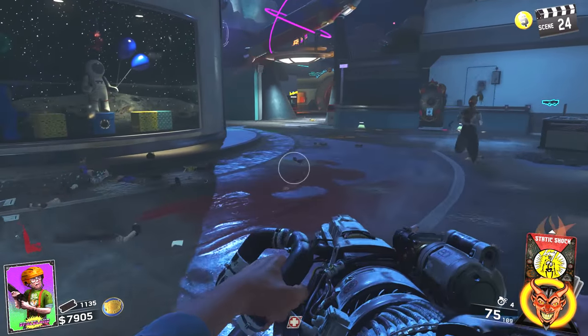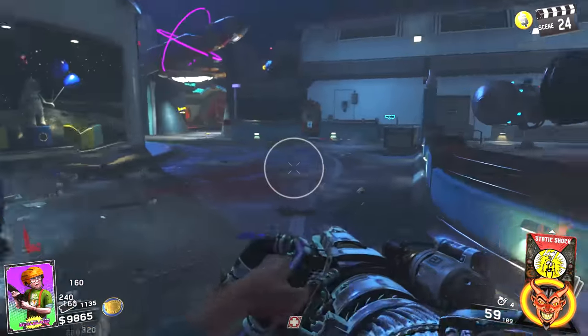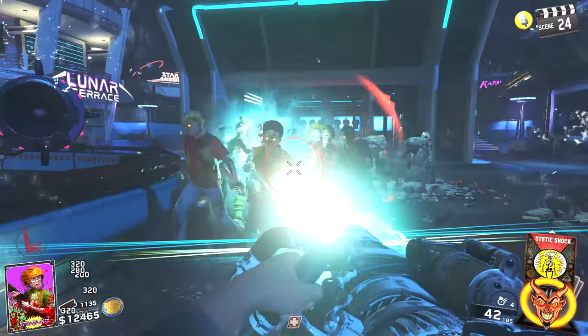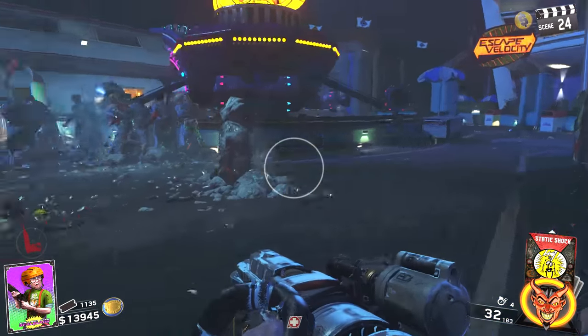Hey guys, Laggan here, and today I'm going to be showing you the brand new gun Frostbite in the map Zombies in Spaceland. If you want to help support the video, drop a like on it, and if you're new around here, consider hitting the subscribe button. Let's get into it.